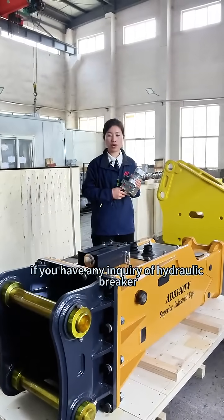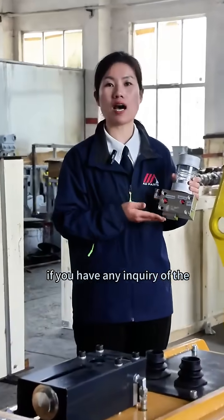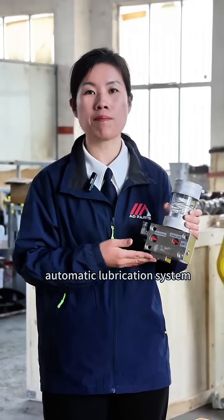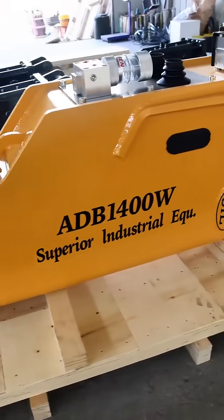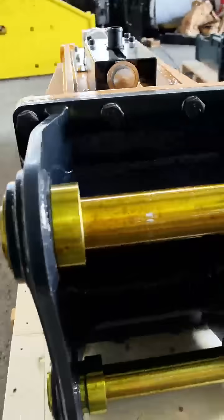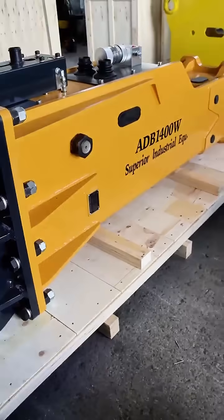If you have any inquiry about the hydraulic breaker or the automatic lubrication system, please call Maggie. We'll see you next time. Thank you.